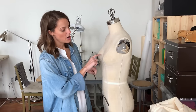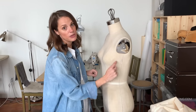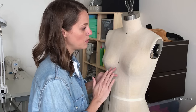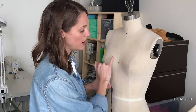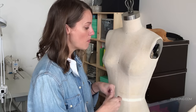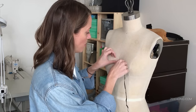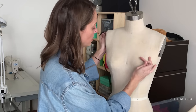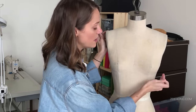For here, I'm going to mark our bust line, which is going to be right across the bust. We want to pay attention to marking across the apex — the apex is the widest part of the bust. Let's just go ahead and say it: it's the nipple.